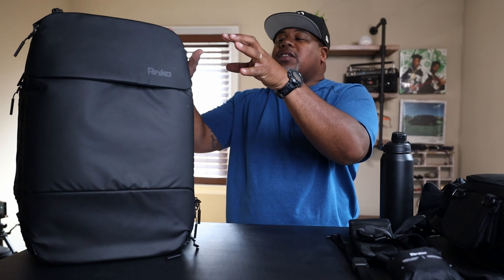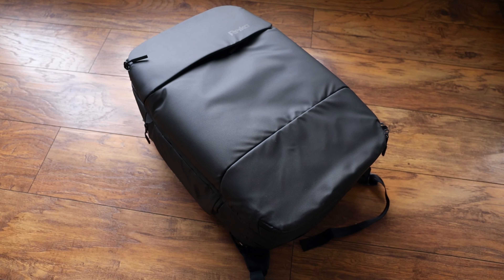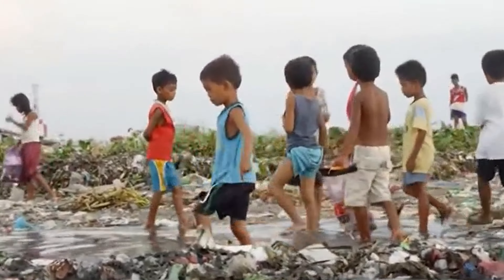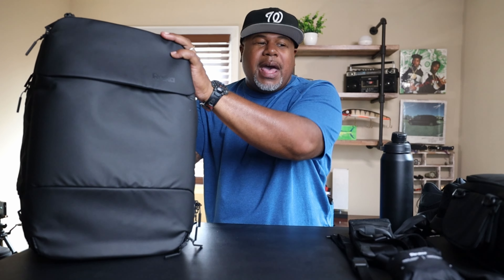A brand new company out of the UK has put out this travel bag. What makes it different is that it's made out of ocean plastics — plastics that people discard into the ocean. They take those plastics out and use recycled materials on this bag and all of their accessories. That's pretty cool — saving our planet.